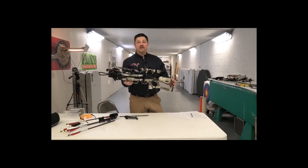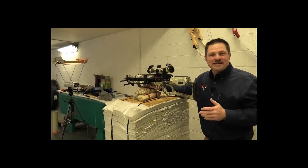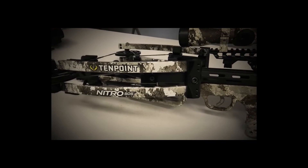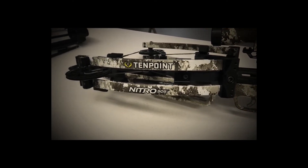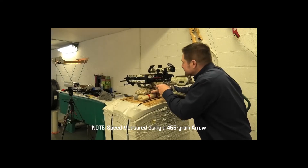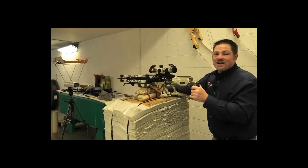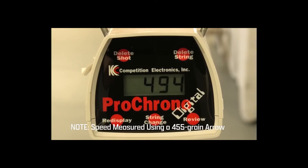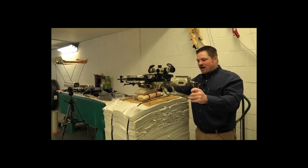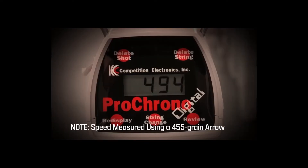I told you we'd talk more about speed, and now that you've got a good idea of the overall design of the Nitro 505, it's time to shoot it. I'm going to put a shot through the chronograph right now to give you a sense of what speeds we're actually seeing out of the bow. We're at 494 feet per second through the chrono — definitely in the ballpark for what 10 Point is talking about. That is honestly the fastest 10 Point I have ever shot, very impressive performance right out of the box.